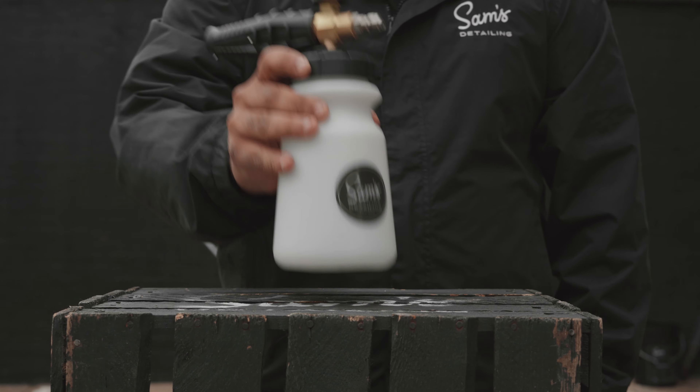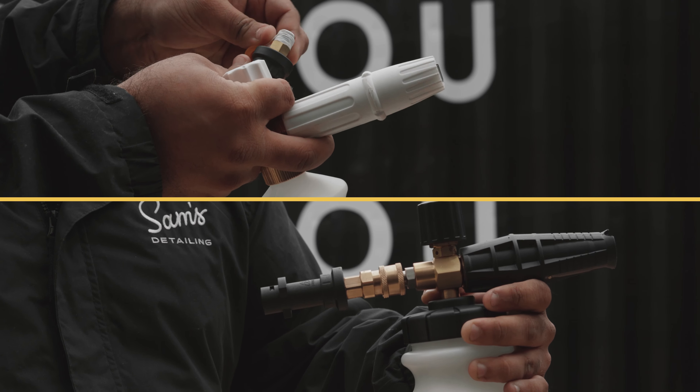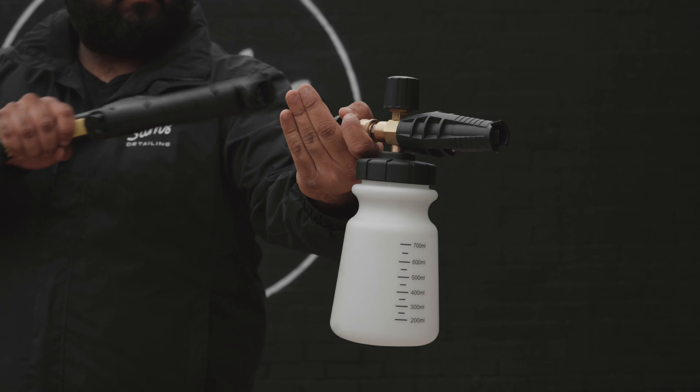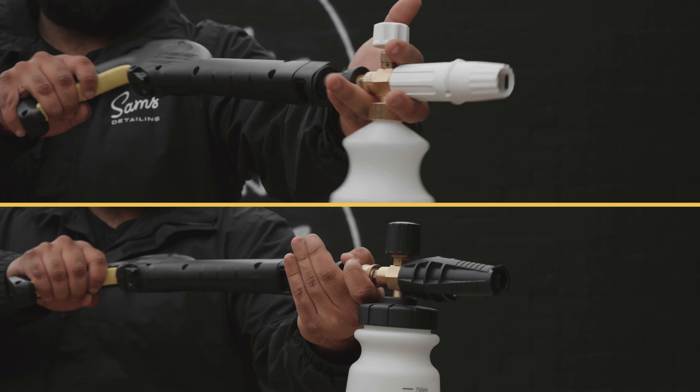Our new bottle is far, far better balanced. Not only that, but the new quick-release system is just so much better. It allows you to connect and adapt straight away without any need for PTFE tape or a spanner, and the beauty of that system is it means your bottle will always be level when you're using it and attaching it to your lance.